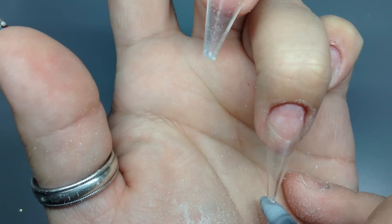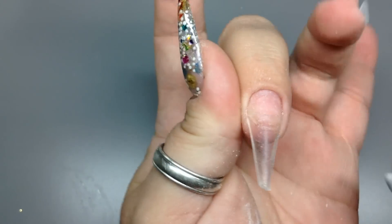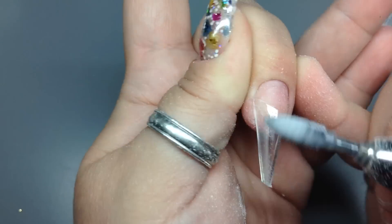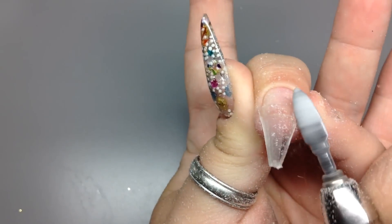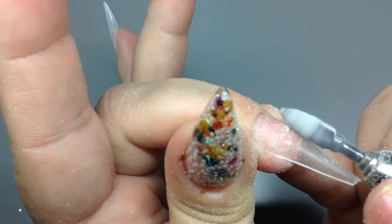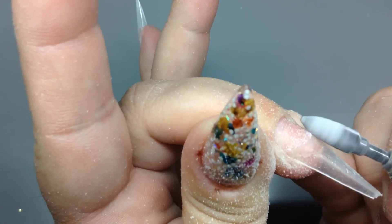I get sick of my nails real quick, and I don't know if it's because I do nails. When you do them yourself, you know you can go fix them real easily. So I get really sick of the same old thing, so I usually have my left one different and my right one different — and actually it's a great way to promote yourself.